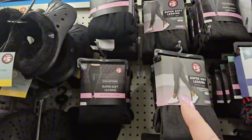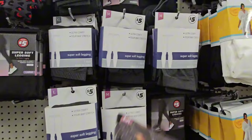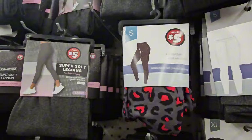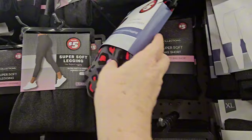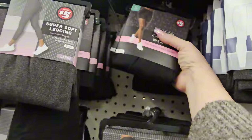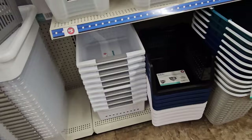They have ultra-comfy four-way stretch super soft leggings, and shorts that my daughter really liked. I'm looking for more shorts but only finding smalls. The leggings come in black, gray, and gray with red. Sometimes you win, sometimes you don't.